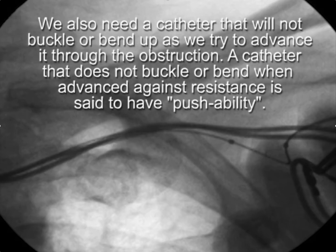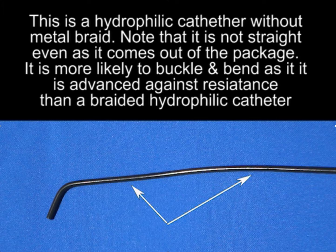Having the right catheter available is very important. This catheter needs to have sufficient support that you can advance it through the obstruction — one that doesn't buckle and bend when you try to push it. A catheter that doesn't buckle and bend, we will refer to as having pushability. One catheter that's frequently available is this slip cath from Turumo. The problem with it is that although it's very slippery, it doesn't have any metal braid — it's just a plastic catheter and it's very floppy, so you can't really push it very well.